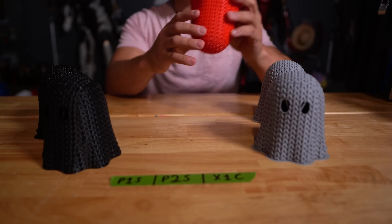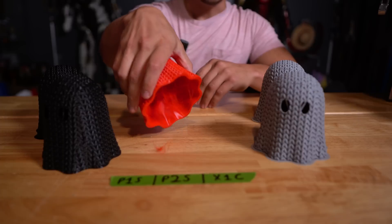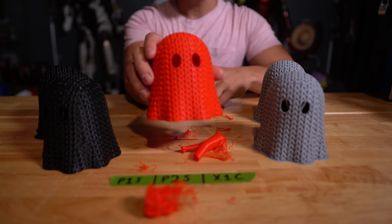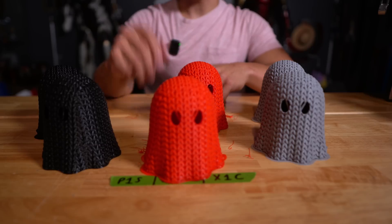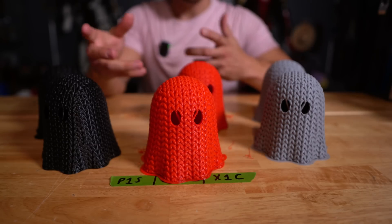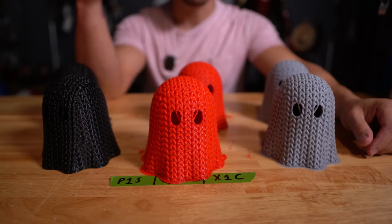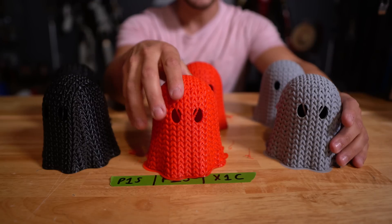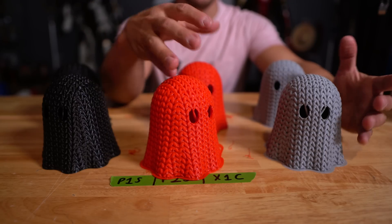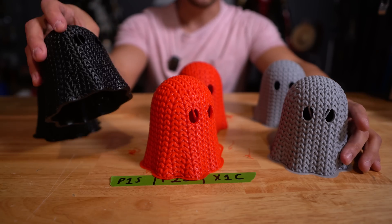Let's move on to PETG. I printed a red ghost on the P2S — I didn't clean the bed so the center support failed, but after cleaning the bed it printed fine. It can handle PETG like a champ, no notes. This was Bamboo's stock PETG profile with the specific Polymaker PETG setting, and it came out great — a little shiny and glossy, which is how PETG always looks.